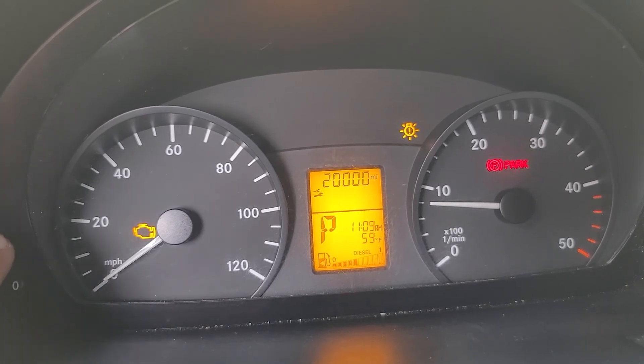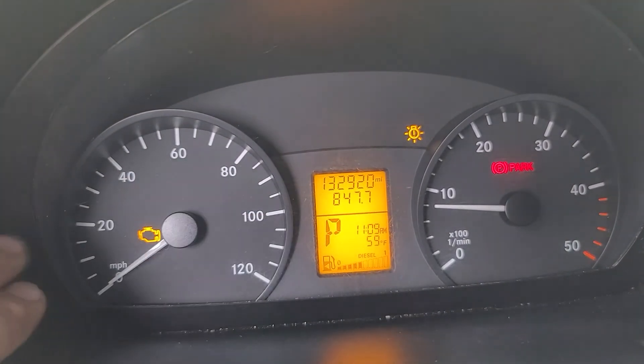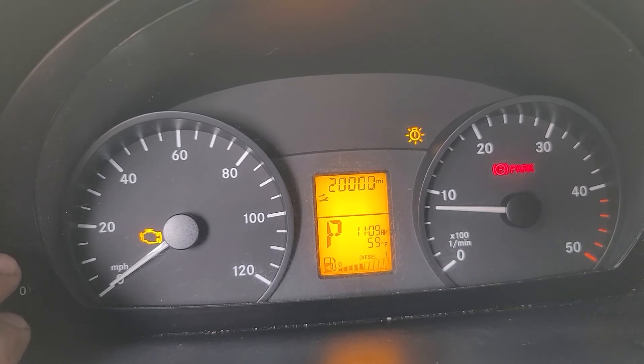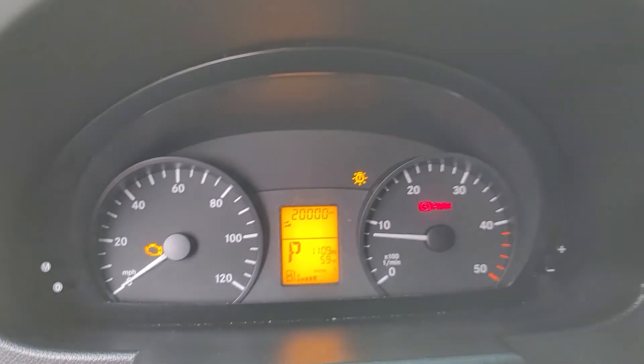Once I hit that 10,000 mark, I'm going to reset it again. You can always start the van and push the M until you get to it. Once you see the little wrenches, that shows you where you're at and what you've driven after your 20,000. I recommend changing it every 10 to 12,000 miles. Good luck guys.